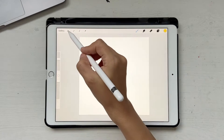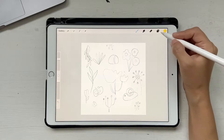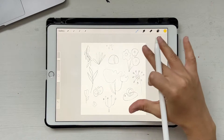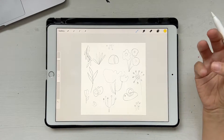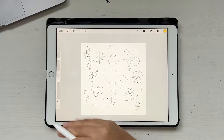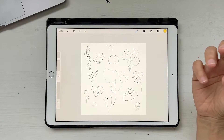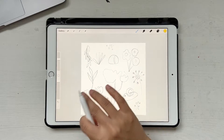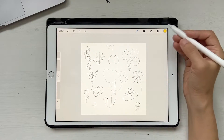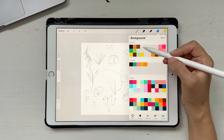My sketch is here and now it's time to color it. One thing you should know is you should always start with the background color, because then you can choose all other colors based on it. If you color everything first and try to add a background color later, it gets so difficult to match. So I'm going to choose a background color — I've already created a color palette for this.